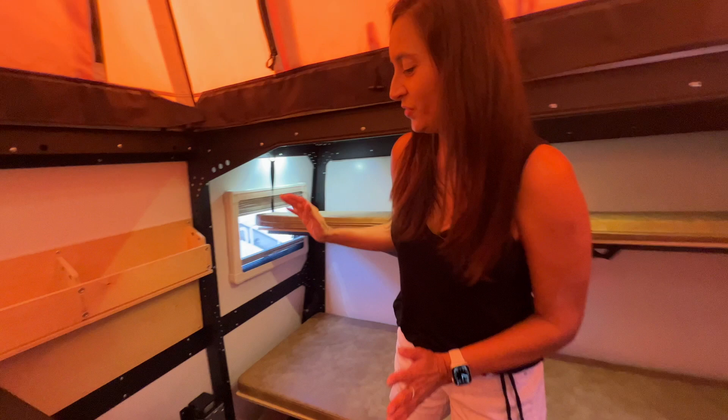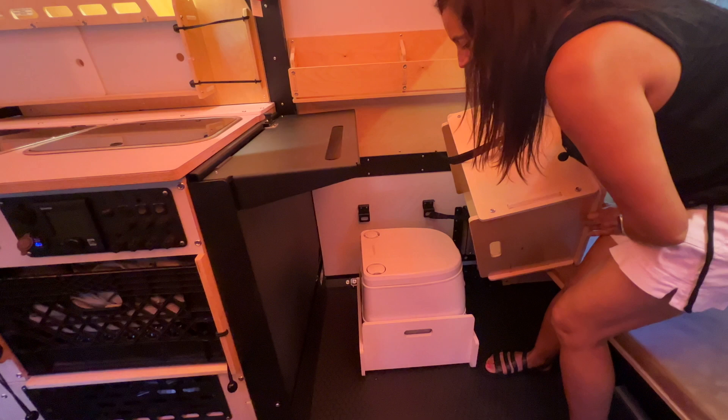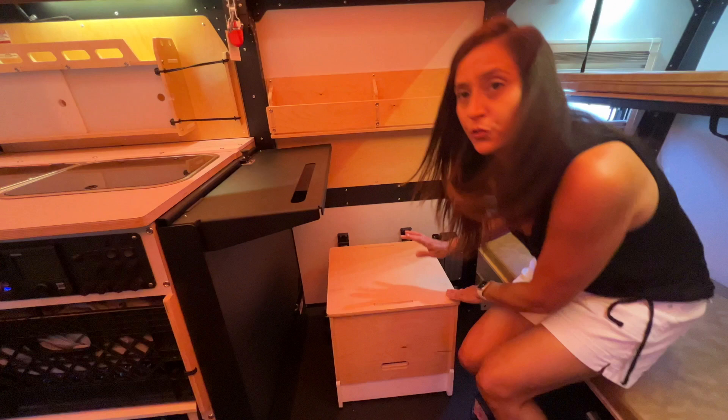Now let's check out the bathroom setup. This towable comes with a portable toilet and it is held in place with straps on each side. It is a Dometic and it is removable.